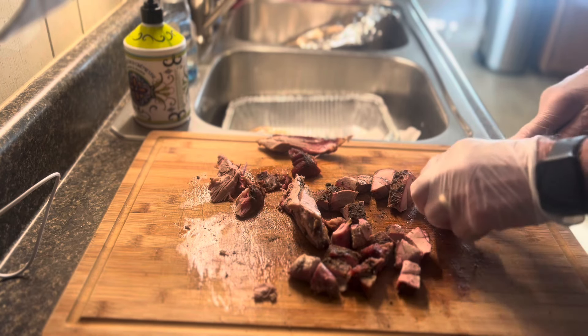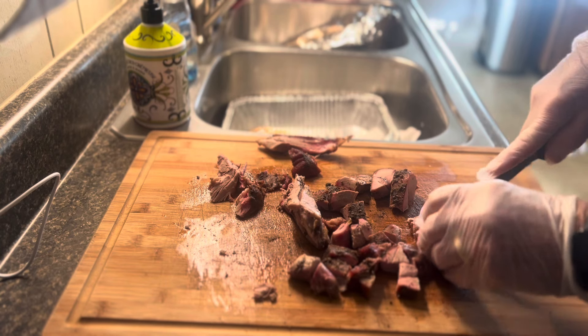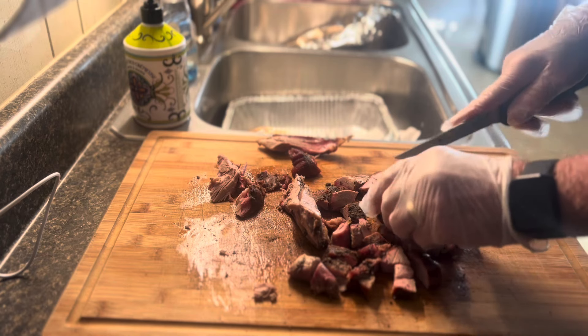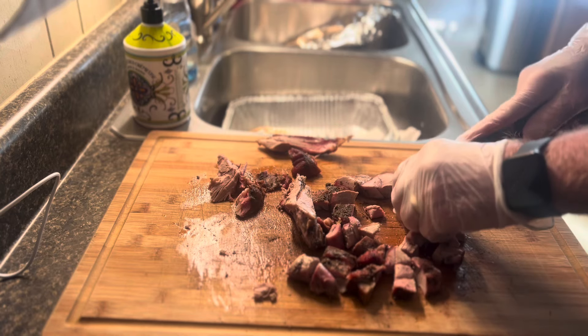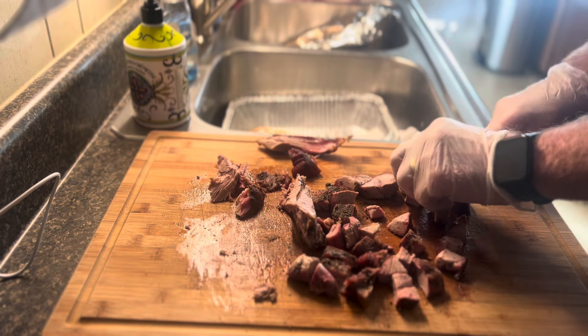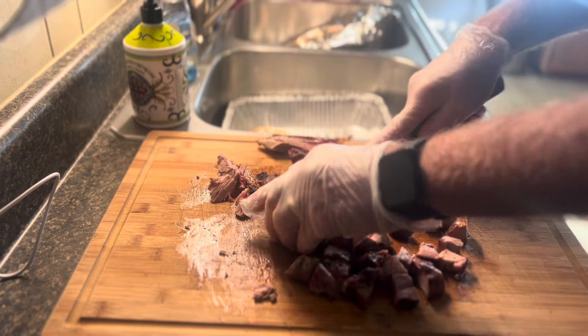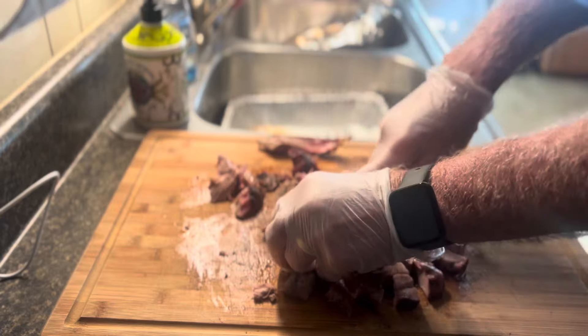This was a pork shoulder roast — I just boned it, and it was really good. I think it was a two and a half hour cook when I did it. I recently posted a video on it, so it was pretty daggone good.